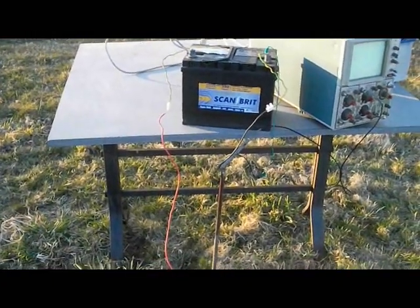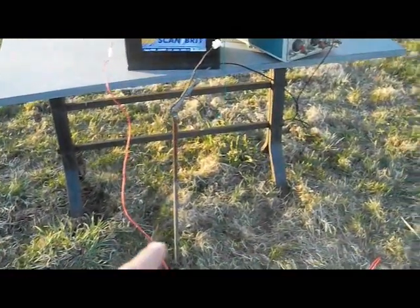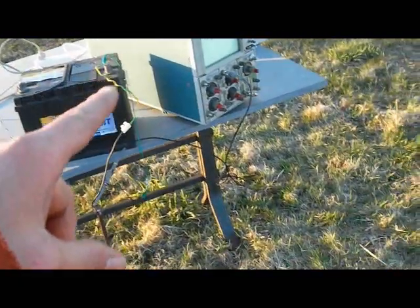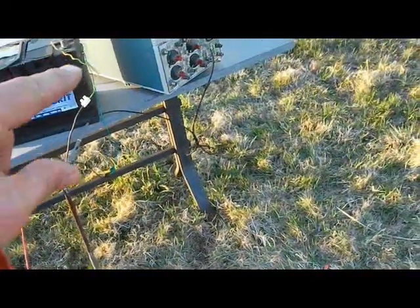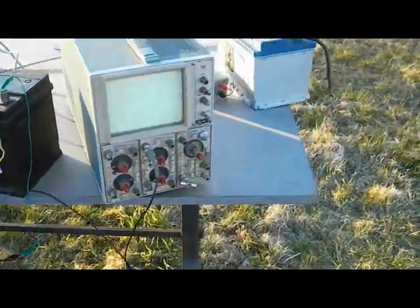Down at the bottom of the hill I'm charging a battery. This is the wire coming all the way down from the top of the hill into the battery, then coming back down to the rod which goes into the ground. I've connected my oscilloscope here on the inverter so I can see what's going on.